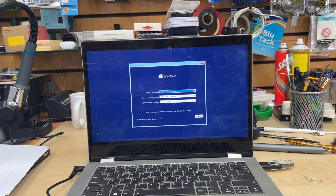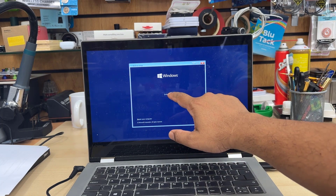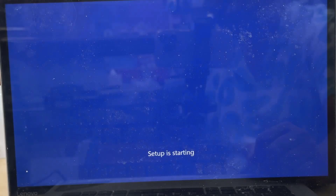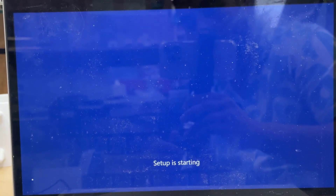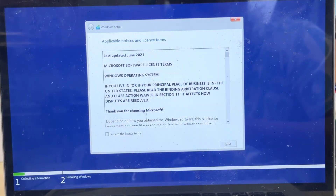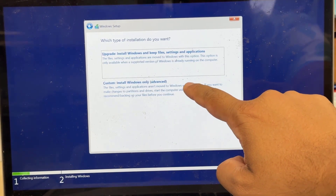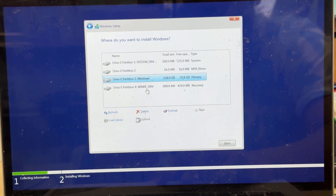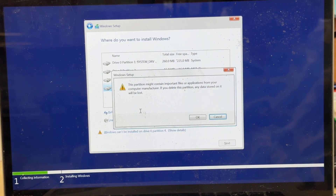Here we go — I can see the Windows setup page. Select your options and click Next. Click Install Now. Setup will start. We'll need to accept the terms and conditions and choose Custom installation. So accept the terms and conditions and choose Custom installation, which is the bottom option. Now, as you can see, there are many partitions. Be careful at this stage — if you have any existing data, back it up before you delete any partition; otherwise you're going to lose everything.